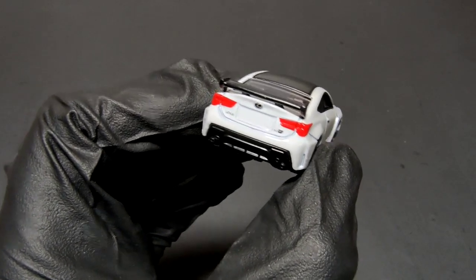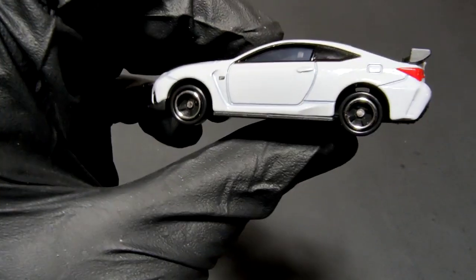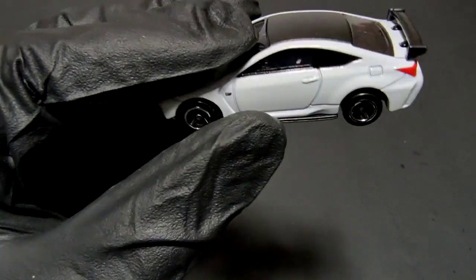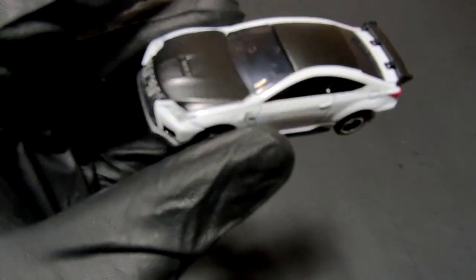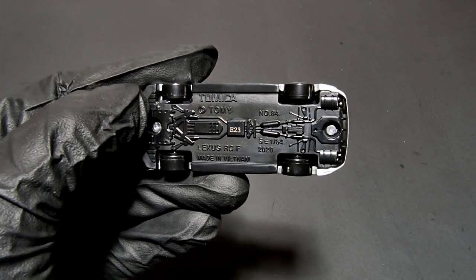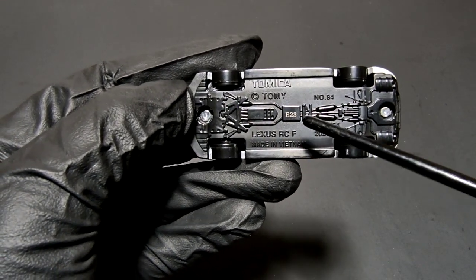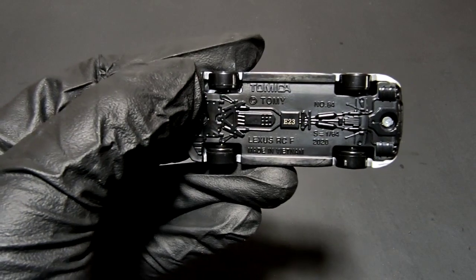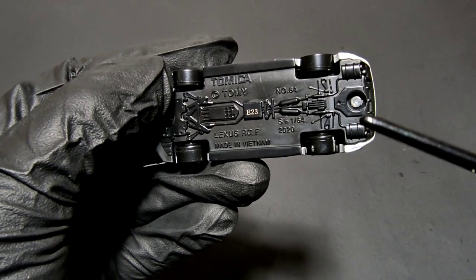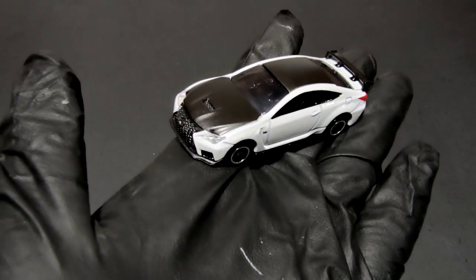It's a sporty, powerful car — I think the real car actually comes with a V8. Going to the passenger side, it's almost identical, the only difference being the fuel filler cap. From the top, the interior is done in black — looks good. From the bottom you can see 'Tomica Lexus RCF' and some small details like the exhausts going out and differential stuff. You can also see the exhaust cans at the bottom — nice small detail.